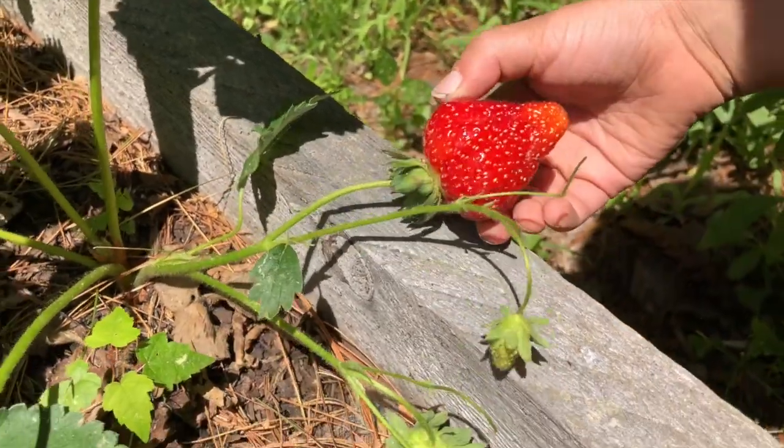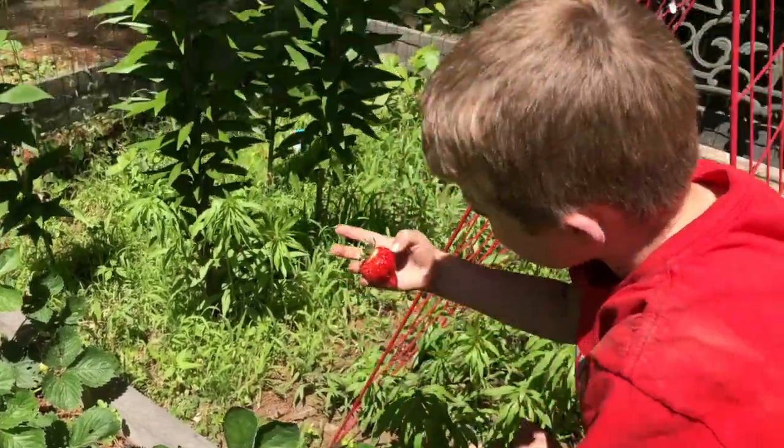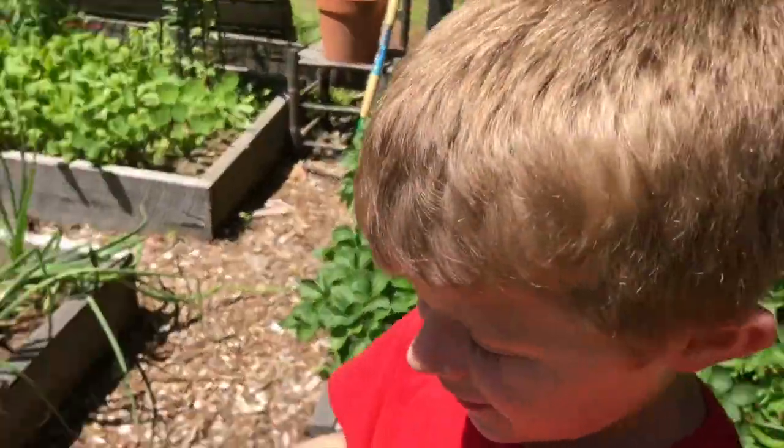Is he gorgeous or what? He's ready — oh my god! He's the first one that's ready, oh my goodness gracious! He's the same color as your shirt.